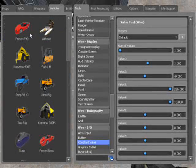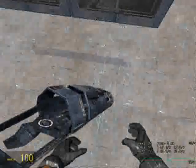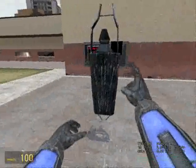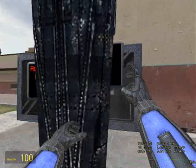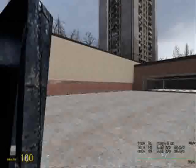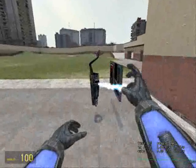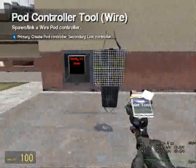Now go to Vehicles and get a pod. Make sure it's quite close up to the screen — it needs to be lined up. I'll make it a bit lower.